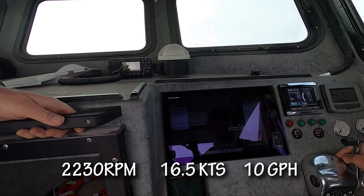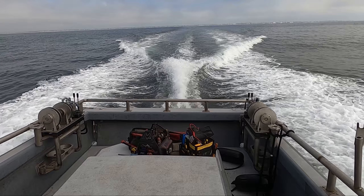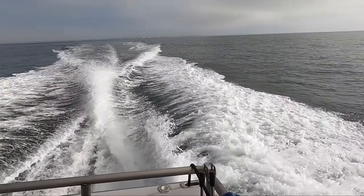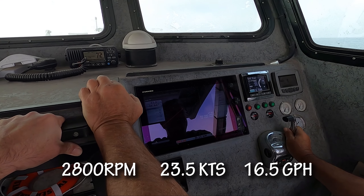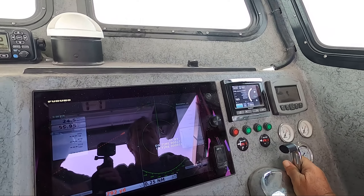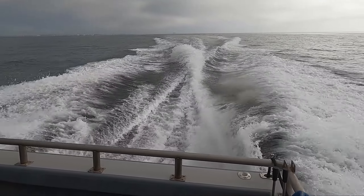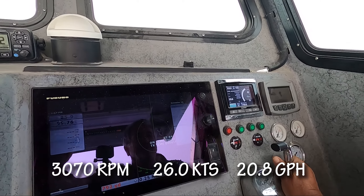2,230 RPM, 16 and a half knots, and 10 gallons an hour — that's about 200 horsepower, half load. 2,200 RPM, burning 10.3 GPH, 16 knots. 2,800 RPM — 16 and a half gallons an hour, 23 and a half knots. Wide open throttle! He's leaving a lot of horsepower on the table. At 20 gallons an hour — that's 400 ponies. He's right where he needs to be.